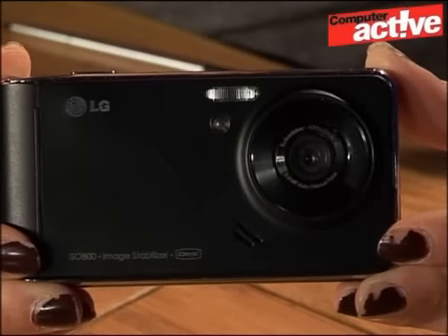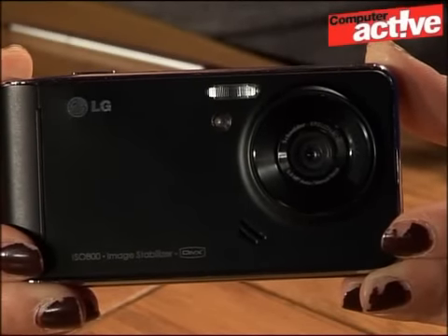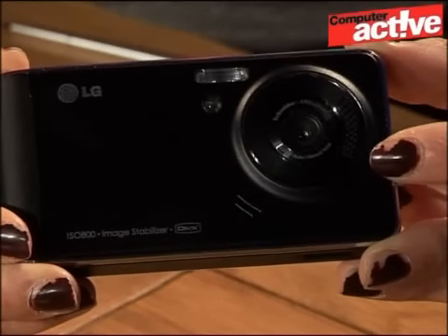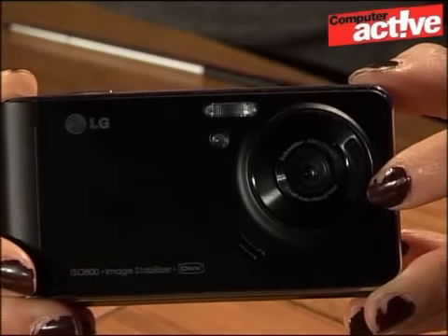Now onto the phone's camera options. The phone comes with a 5 megapixel camera and an optical zoom lens. You can also record onto DivX here. However, those of us who like to throw our phones in our pockets might be disappointed to see that there's no lens cover, which means that it'll probably get quite scratched.